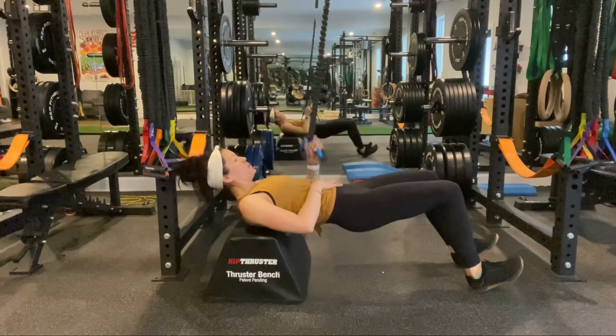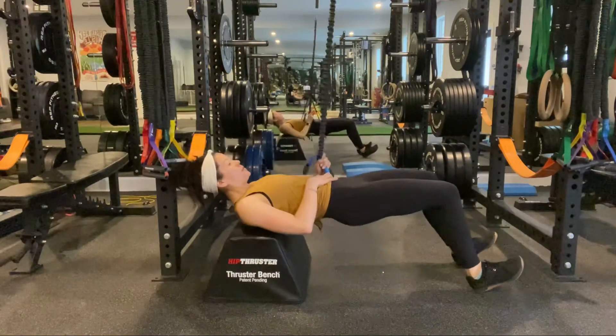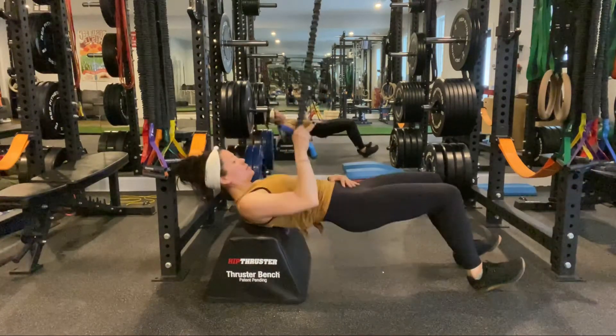The final variation will be a hip thrust with a heel focus, so have the knees be at a 90 degree angle, come up onto the heels, exhale to thrust up in the hips as you pull the band back towards you — this is a simultaneous movement.